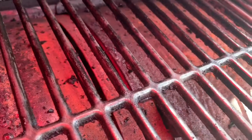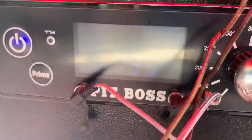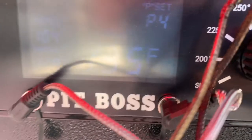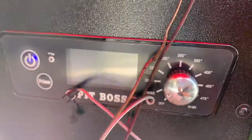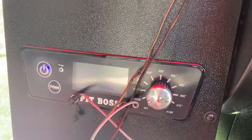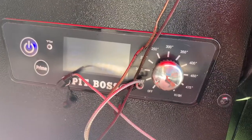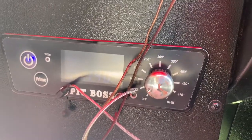Got the pit on and getting heated up. Fire's going nice and hot. Temp is set on smoke — got it primed. We're going to let it build up for a little bit and then switch it over to about 300 to get the temp up for those chicken wings.